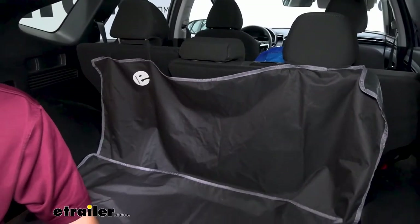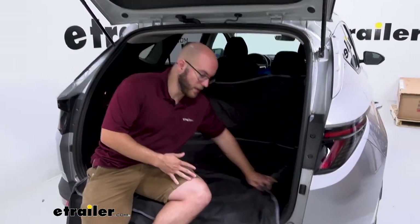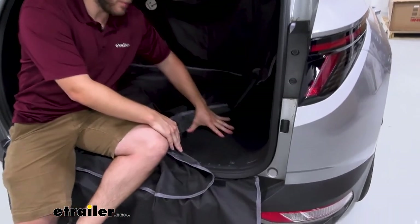As you can see, this covers up the entirety of our cargo area, and that's going to be a great thing whenever you're going on a trip. Say you're going to the beach and you don't want to get sand or dog hair or anything else on your nice carpet area.